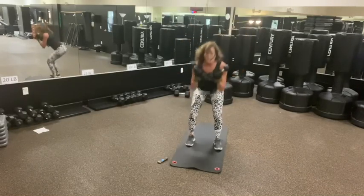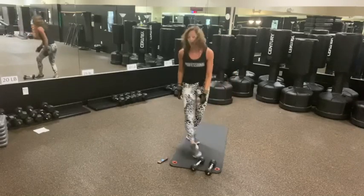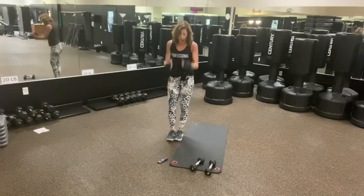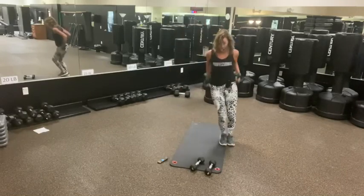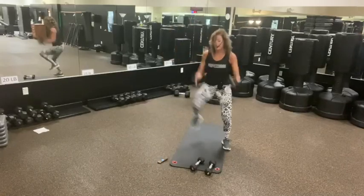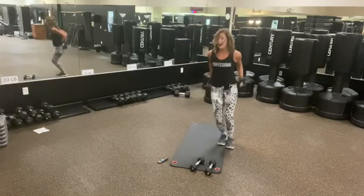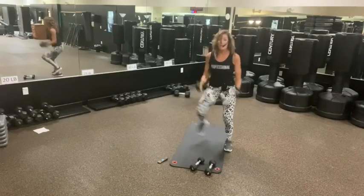Four, three, two, one. I'm going to drop the weights on the hops because I just don't want that extra weight on my back. Hop over — we go. Big hop, try to hop over. Or you can just step lateral. Eight, seven, four, three, two, one. And done.